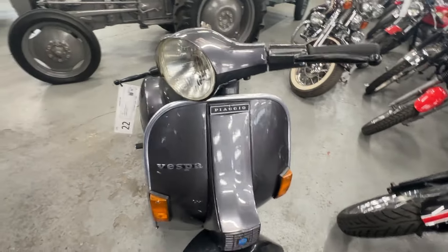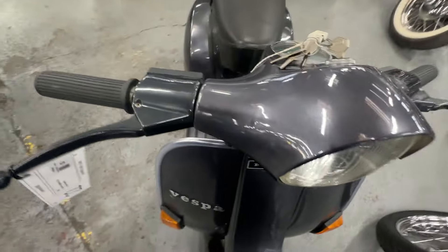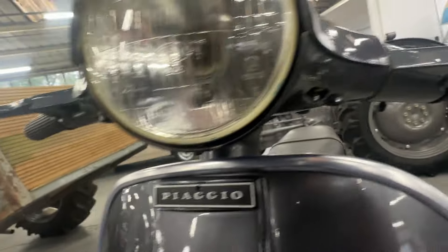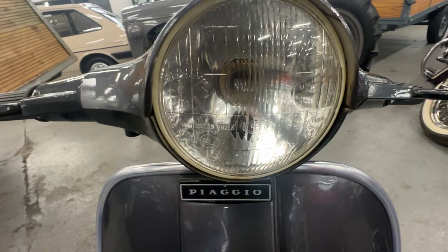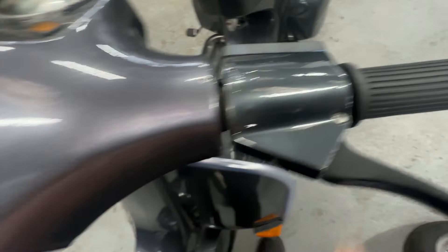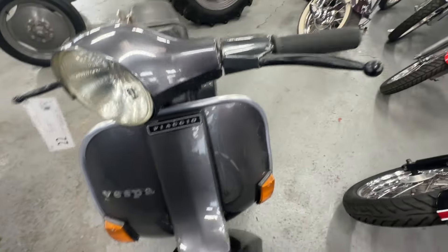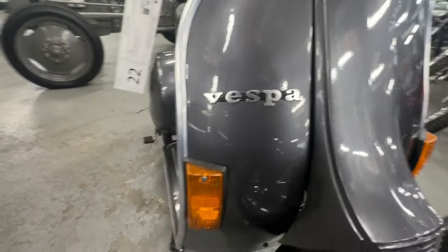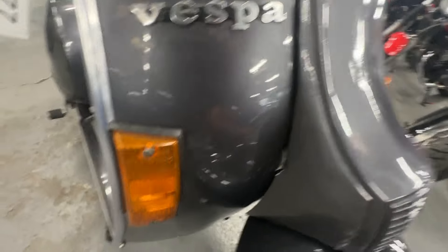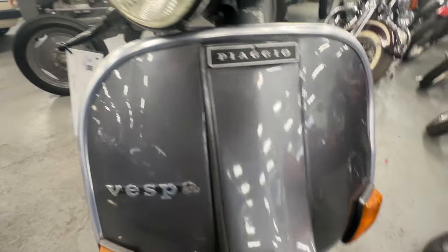Starting at the top and working our way around. The front cowling, the top cowling, and the light cowling are all nice and clean — no heavy cracks or crazing. The light lens itself is nice and clear and crack-free. The bars have a bit of paint runs on the selector side and the brake side of the handlebars. A couple of little light scratches to the front just under the Vespa sign, and a couple of little dents — the front cowling is slightly loose and cracked around there. But apart from that, a very, very nice presentable bike.